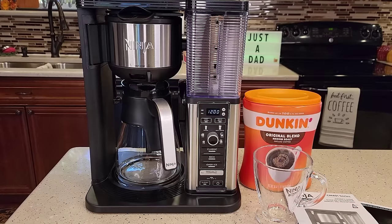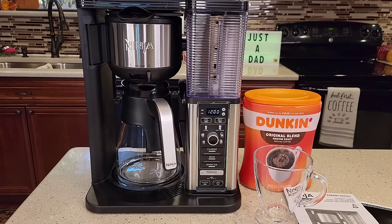Hello everyone, this is Just a Dad. Today I'm going to do a detailed review on this Ninja 10-cup specialty coffee maker with the glass carafe, model number CM401.